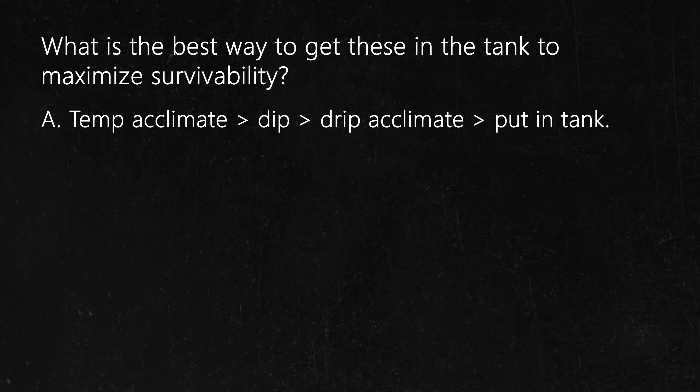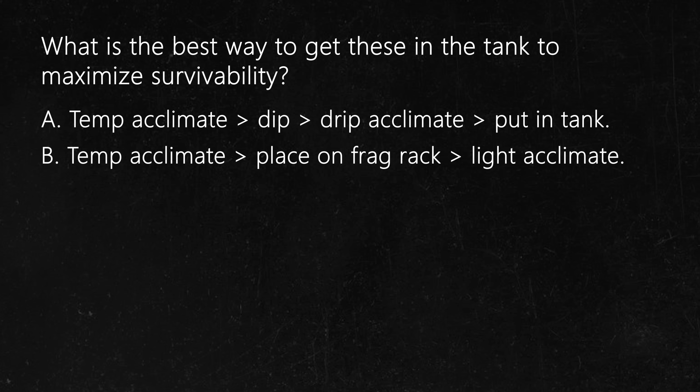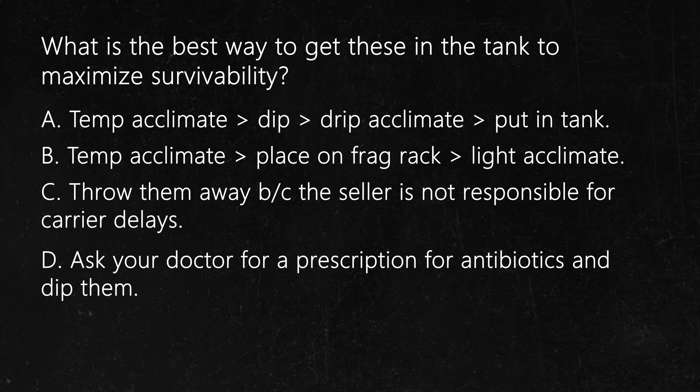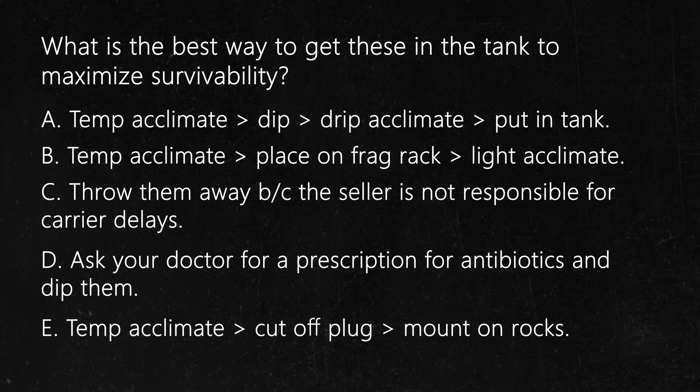A: Temperature acclimate, then dip, then drip acclimate, then place them in the tank. B: Temperature acclimate, place them on a rack, then light acclimate. C: Throw them away because the seller is not responsible for carrier delays. D: Ask your doctor for a prescription for antibiotics and dip them. E: Temperature acclimate, cut off the plug, then mount them on the rocks.